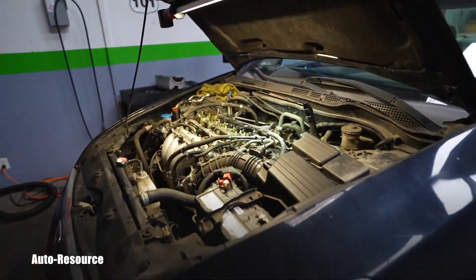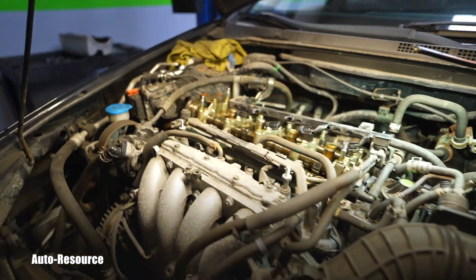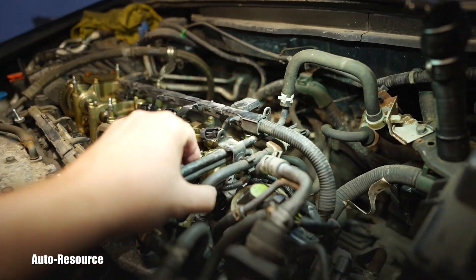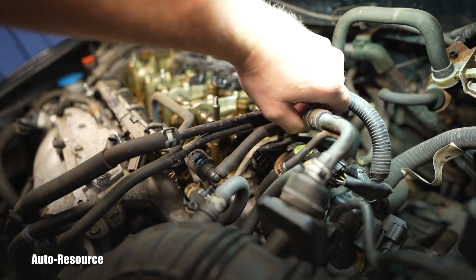If you want to see more about the timing chain stretch diagnosis, check this channel later. Thank you for watching, have a great day, and I'm continuing to chase that timing chain stretch — which gives me the opportunity to continue this video and show you more.